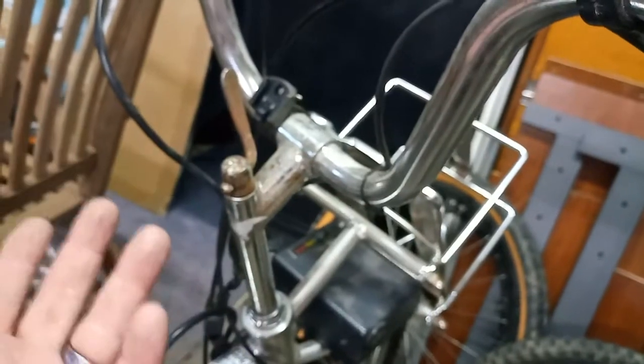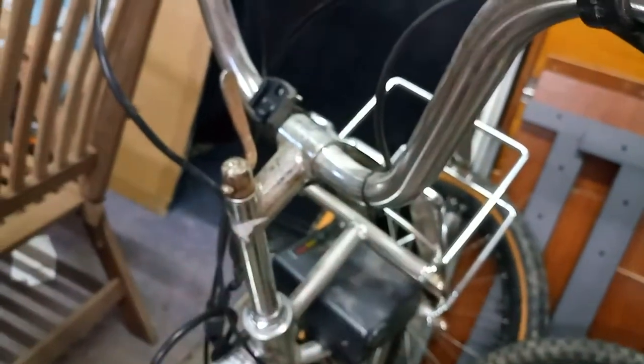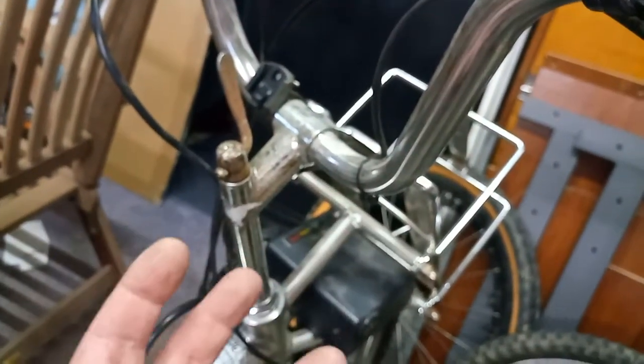When you go to your destination, you line them up, move that up — it's not set up properly here, but it will come right the way around — and that locks the handlebars in place, so you don't want those flapping about.